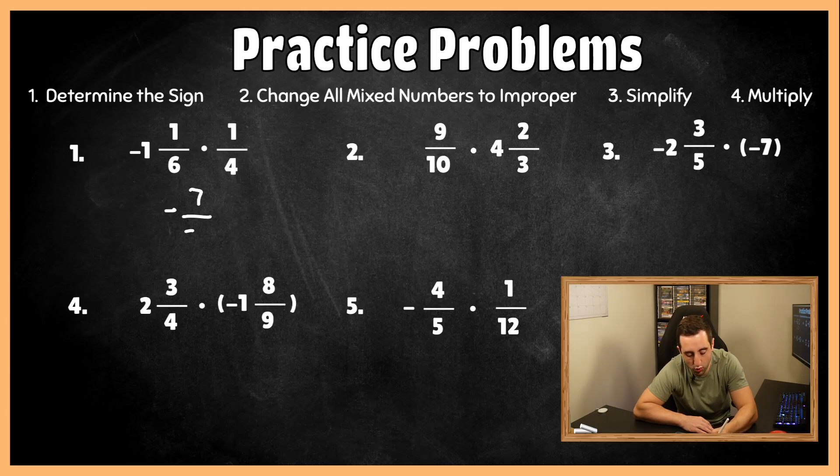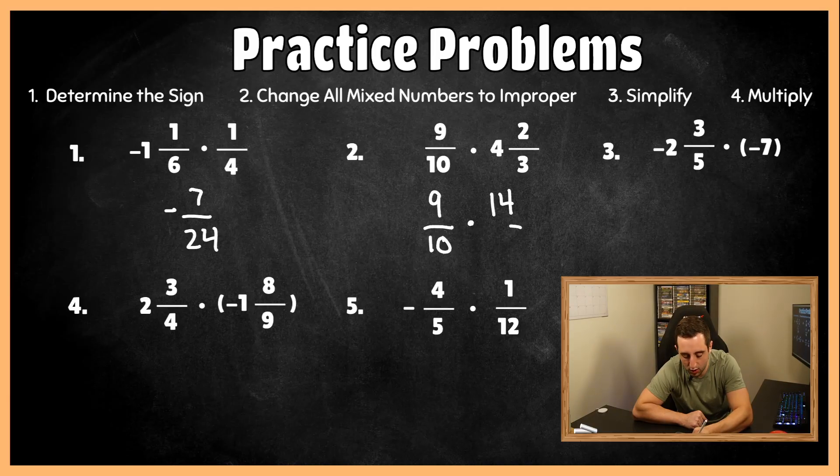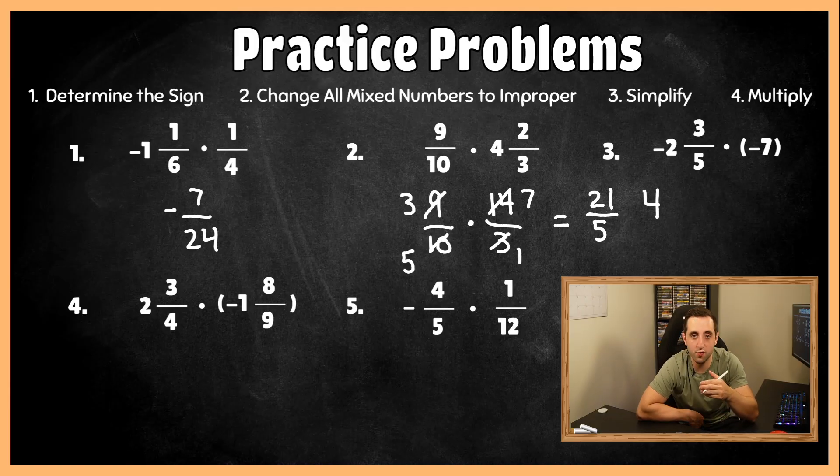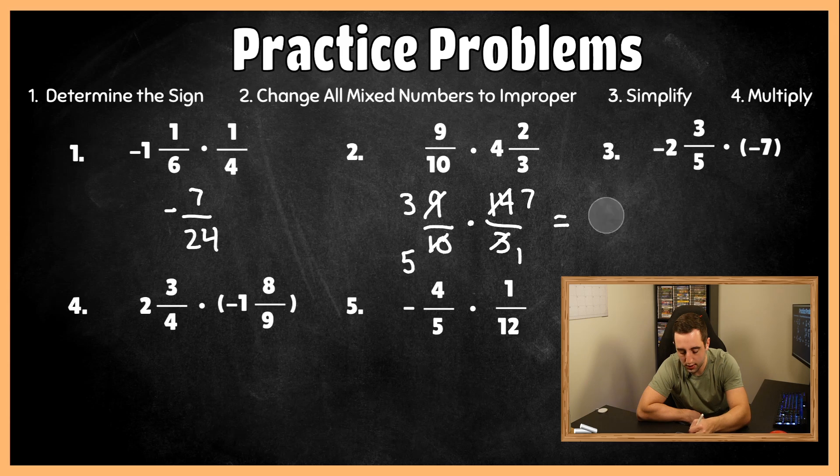For practice question two, same signs so the final answer is going to be positive. Converting four and two-thirds to an improper fraction gives us 14 over three. Checking diagonals: three and nine are both divisible by three — nine divided by three is three, three divided by three is one. And 14 and 10 are both divisible by two — 10 divided by two is five, 14 divided by two is seven. Multiplying across: three times seven is 21, and five times one is five. Converting to a mixed number: five fits into 21 four times, five times four is 20, leaving a remainder of one. So the answer is four and one-fifth for number two.